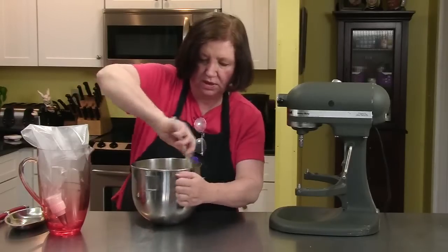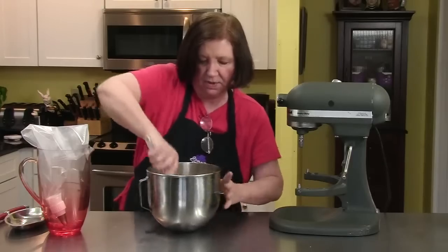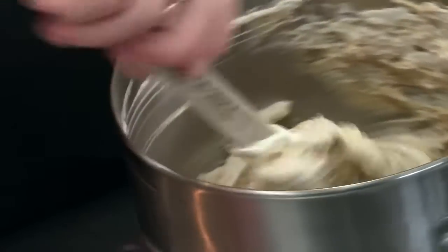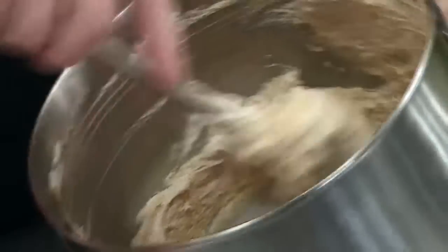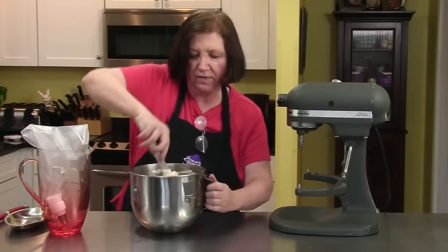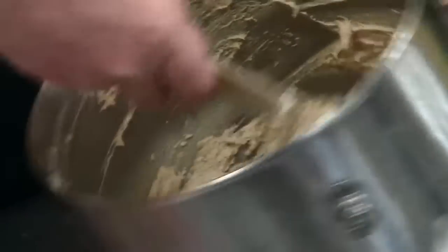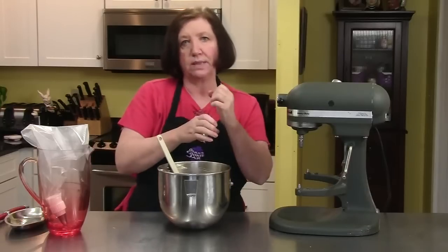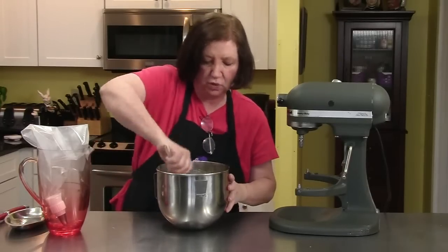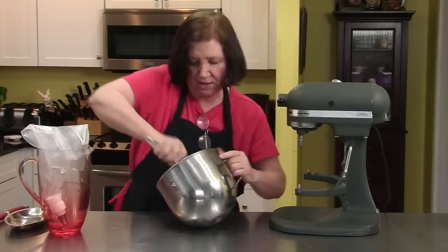I'm going to use a pastry bag to pipe the peanut butter mousse into my cups. You don't have to — you can use a regular spoon. But I thought it would look a little fancier. If you don't have pastry bags, you can use a heavy-duty freezer bag. Don't use the thin ones — the seams aren't as strong and when you squeeze the bag they can pop, and then you have mousse all over the place.